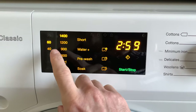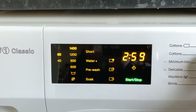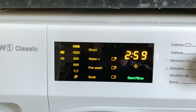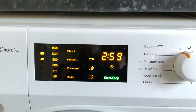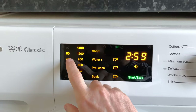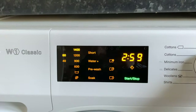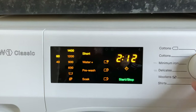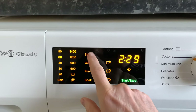There are energy-saving settings — sorry if this video is going out of focus, let me lock the focus. That cycle goes for three hours. You can go to 40 or 60 degrees. You can put it on a short wash and it's still going to be over two hours. There's also a less efficient option.